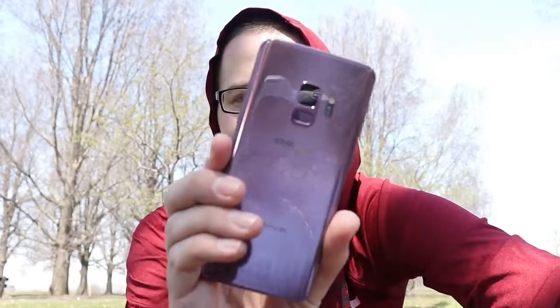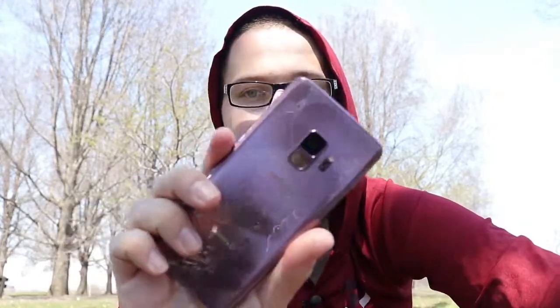What is up guys, Nick here helping you to master your technology. I have had the Samsung Galaxy S9 now for about one month and I want to share with you in this video basically what my experience has been like using the smaller Galaxy S9 and if it's still worth it.